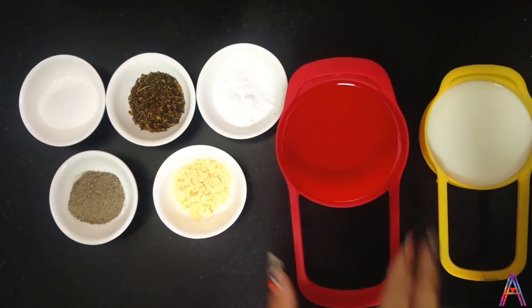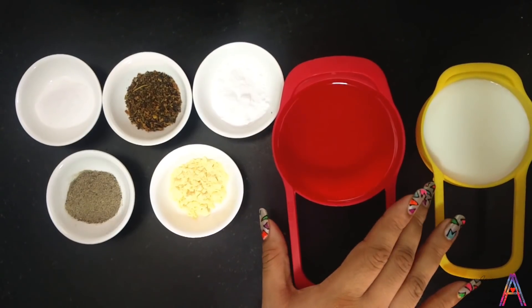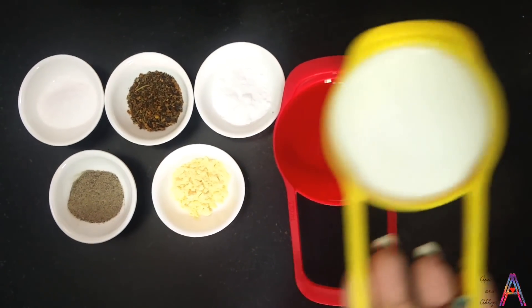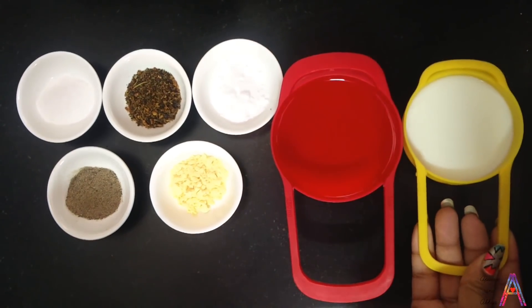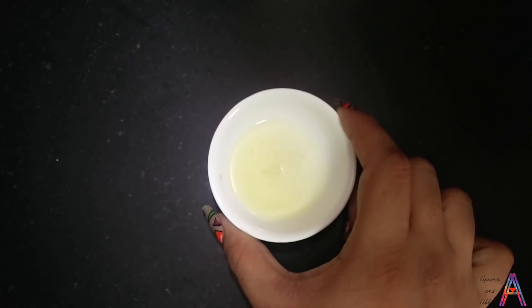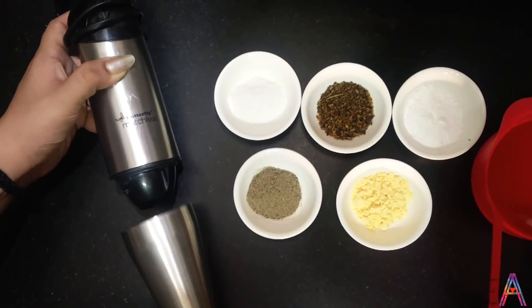Here I have 1 cup of edible oil — this is about 300 grams — and here I have 1 cup of milk, which is 100 ml, and here I have 1 tablespoon lemon juice.